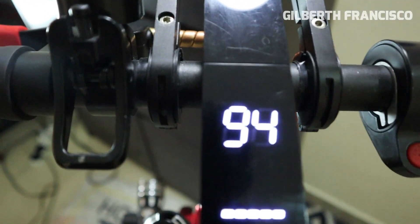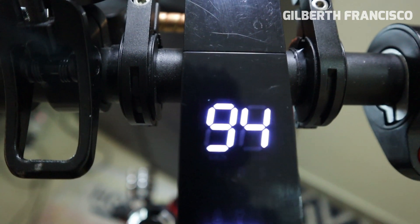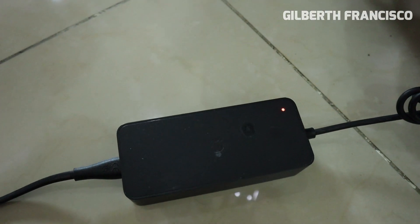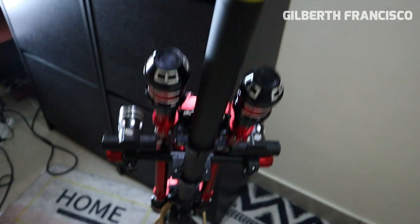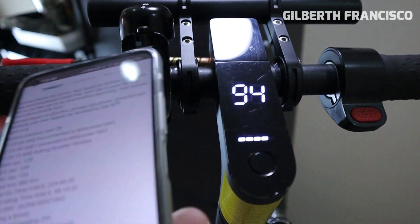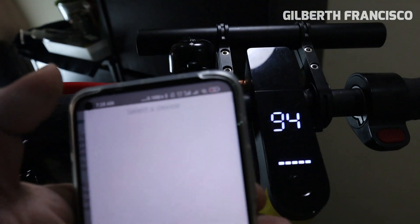Your battery percentage has become 94%. Then suddenly your charger turns red, meaning it's charging again. So we will check the BMS now.